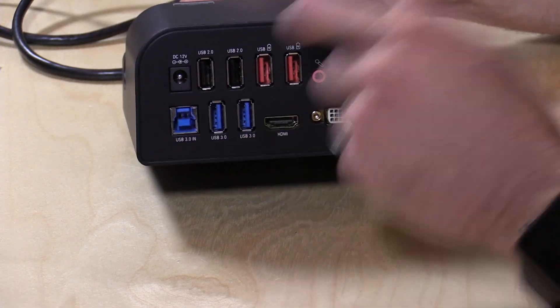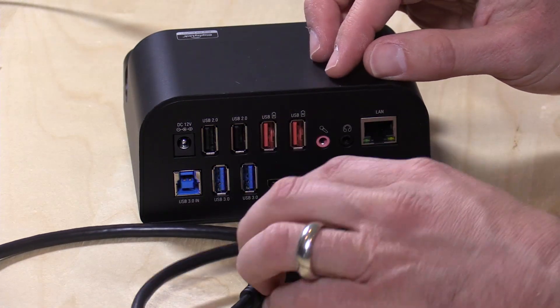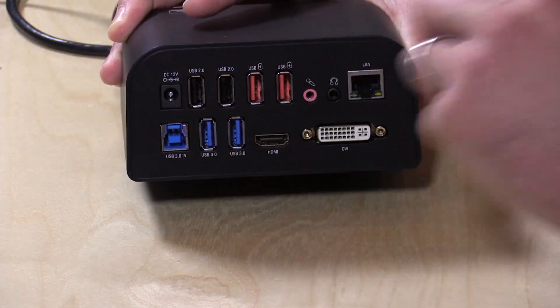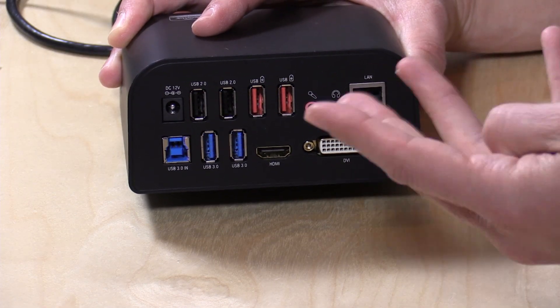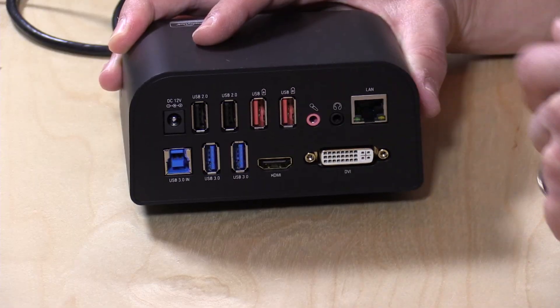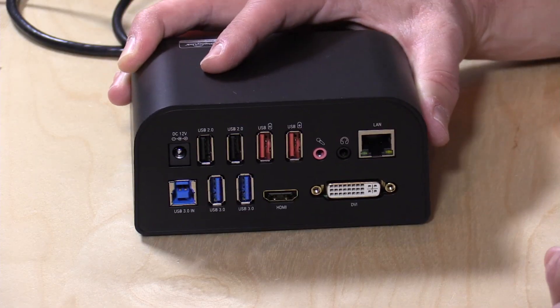You plug your computer in right there with the USB 3.0 port — they give you the cable in the box. It is backwards compatible with USB 2.0, so if you have an older computer it will also work, just a little bit slower. You have two USB 3.0 ports and two USB 2.0 ports, so you go from one to four essentially. You also have two charging ports, and these will charge a device at two amps — so that's like a tablet or phone — but these two ports do not transfer data; it is charging only.